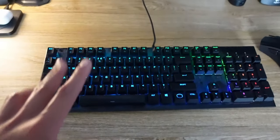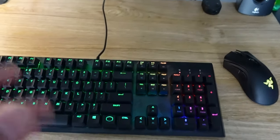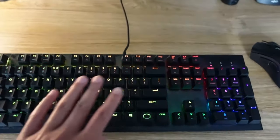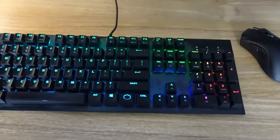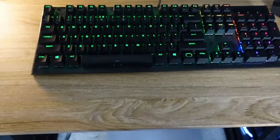Hey guys, Lloyd here back again with another video. Today I'm gonna show you how to safely clean any mechanical keyboard, so that includes cleaning up your keycaps and all the gunk and junk that your keyboard collected through the months and years you've been using it. That way we can get your keyboard looking brand new and possibly extend the lifespan of your keyboard for years to come.